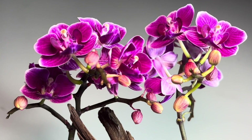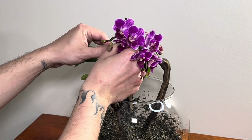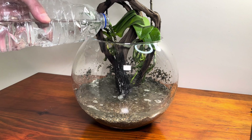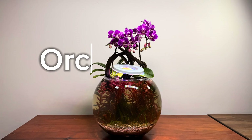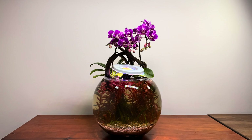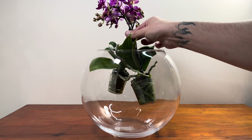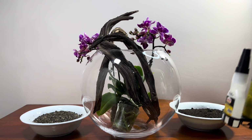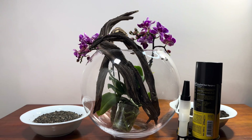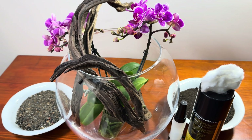This video series will follow the entire process from setting up the environment. For this project, I will mainly use one fishbowl, two orchids, organic garden soil, river sand, and wood. Additionally, I will use non-toxic adhesive and cotton. I will explain all of this step by step.